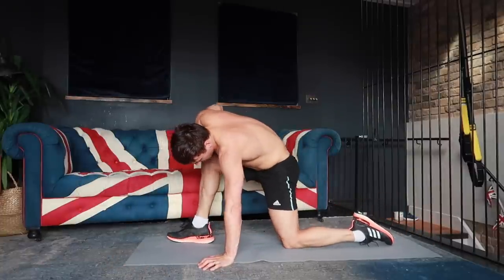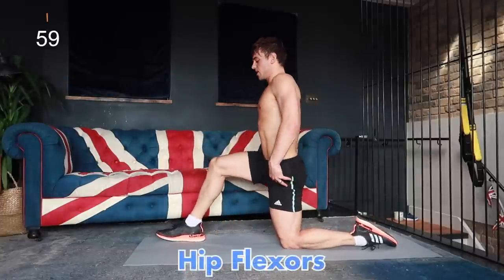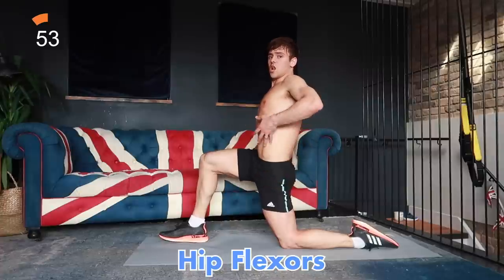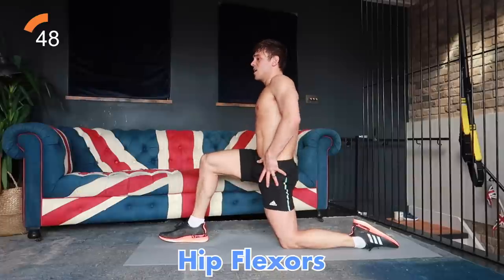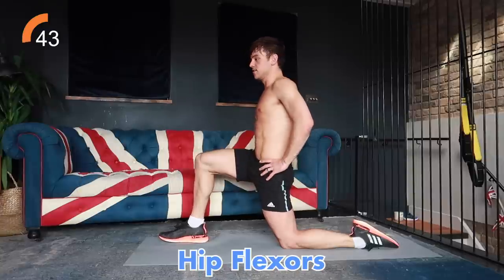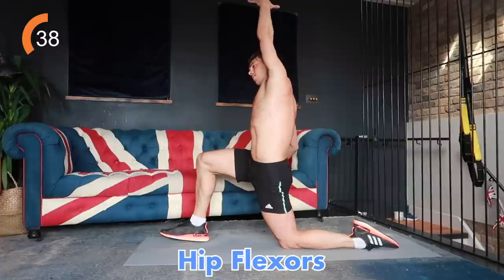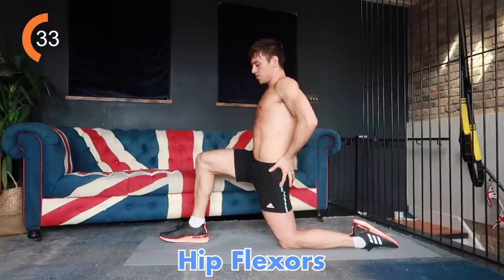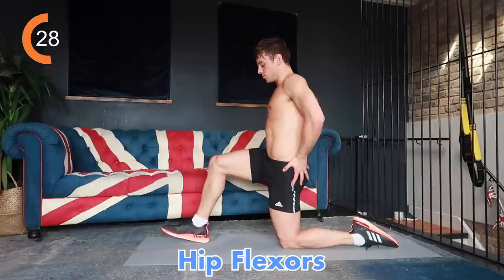Next we're going to come up into a 90-90 position and stretch our hip flexors. Keep your glutes squeezed and try to open up the front of your hip — feel like it's as long and as open as it possibly can be. Don't collapse into it with your back, just squeeze your glutes and try to open through here as much as you can. Breathe into it. If you want a slightly deeper stretch, lift your arm up and reach over to one side — you'll feel it more all the way through your hips. Hold for a few more seconds, breathing into it, then change sides.